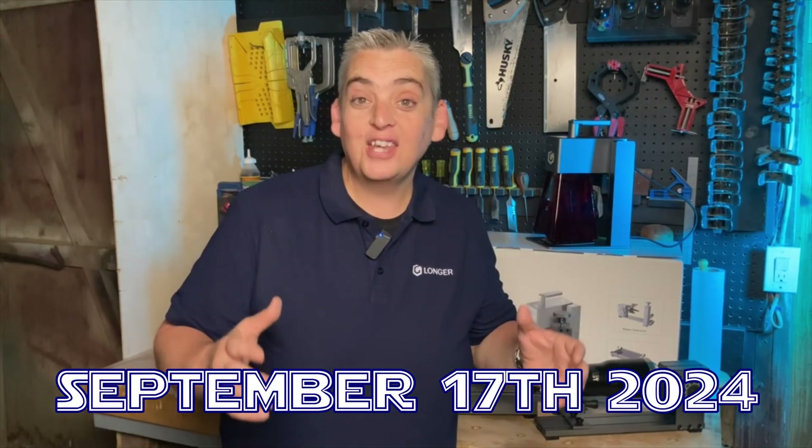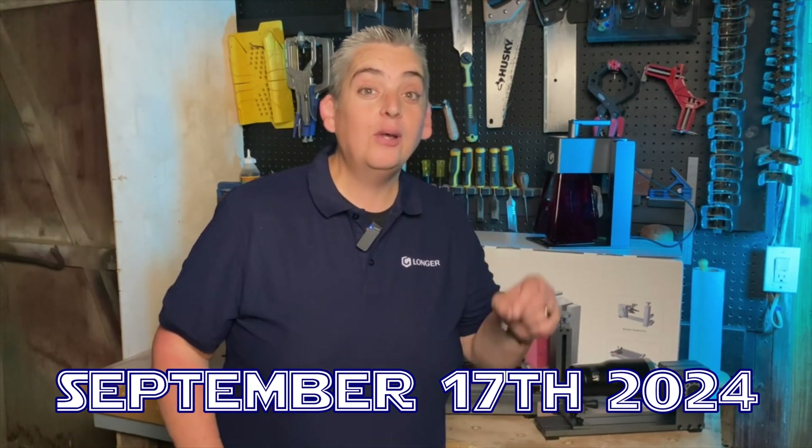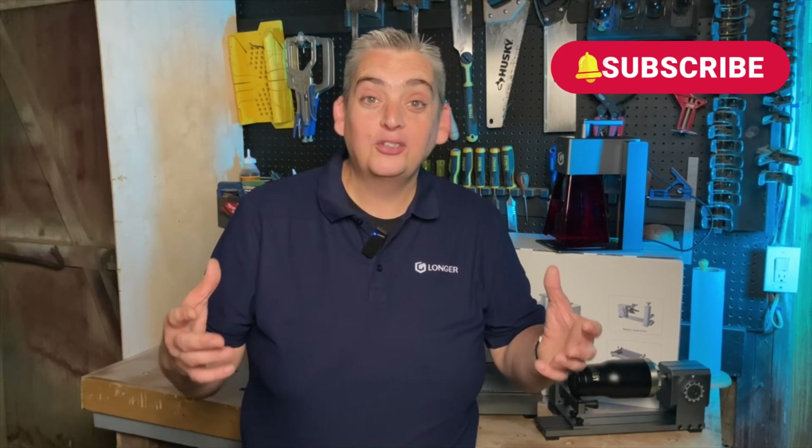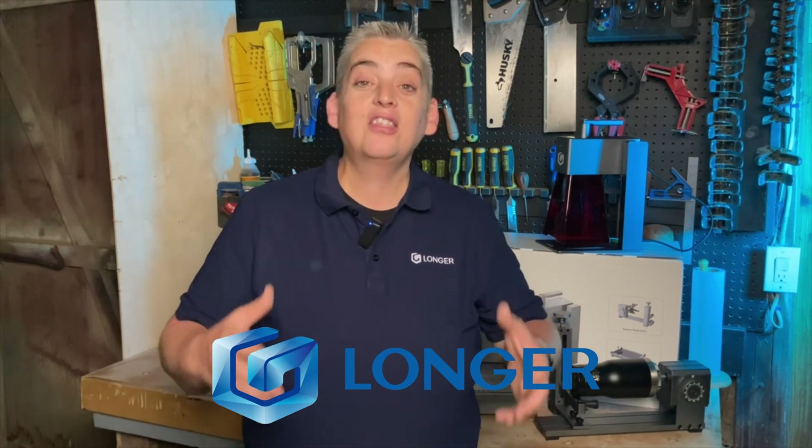I think I've covered just about everything, but if there's anything I missed or if you have any questions, make sure to hit me up in the comments below. The Nano is scheduled to be released on September 17th, which is like this Tuesday, but right now it is available for pre-order on the website. At the time of this video, Longer is holding a huge sale so you will get a massive discount if you pre-order now. If you're interested in the Longer Nano or any of the sets available, I'll leave all the links in the description below. If you do end up getting a Longer Nano, tag me on Facebook and Instagram so I can see what you create. A big shout out and thank you to Longer for supporting our channel, and thank you all for watching. Be safe and have a great day.